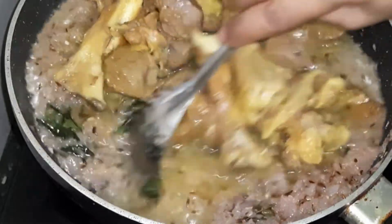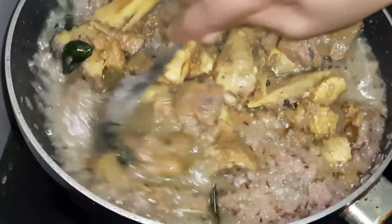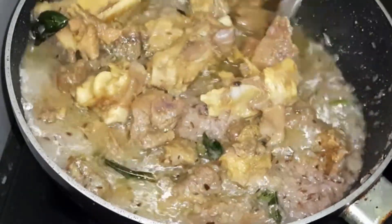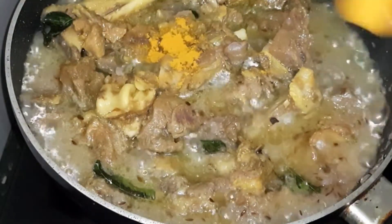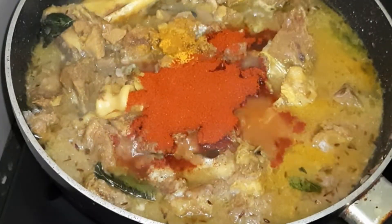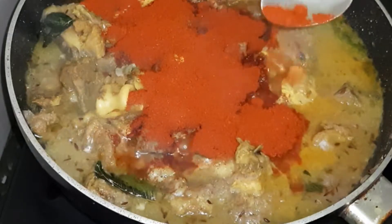We will pour it in a bit. These are very tasty. I am going to put 1 spoon of the spice mix in.